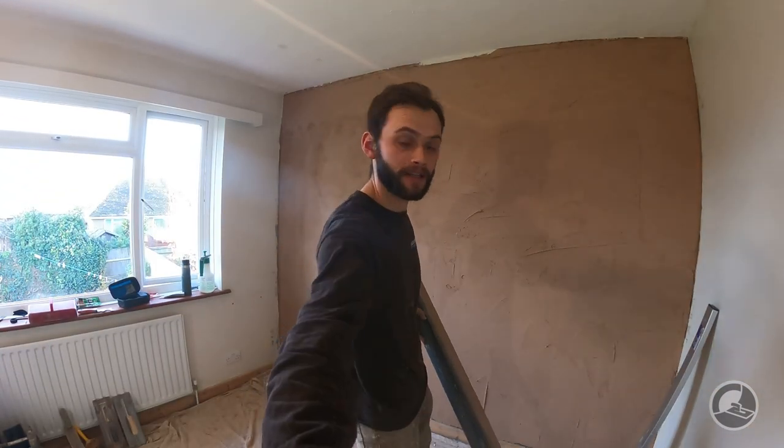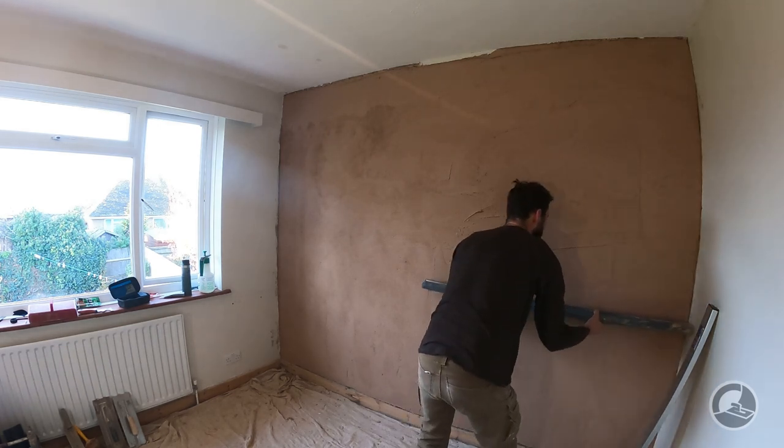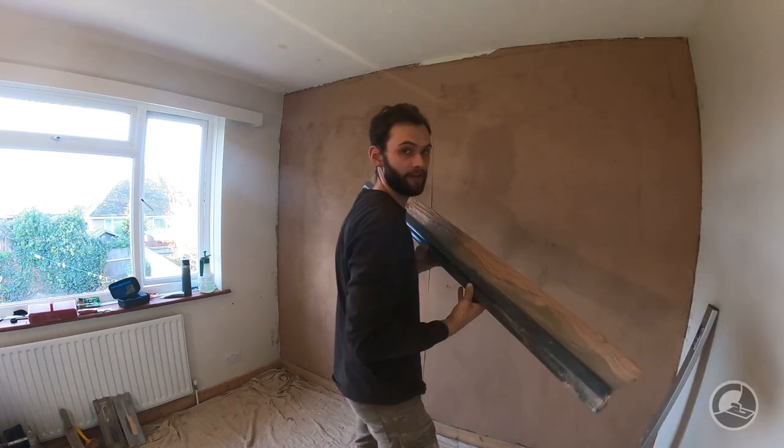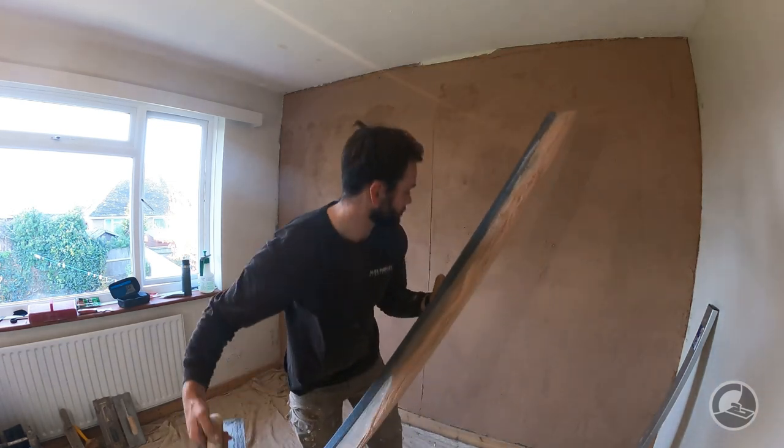So the wall behind me now has had a fairly tight coat over this block, probably around four or five mil, just to kill that initial suction. Now I'm going to give it a very quick flatten. I'm going to use one of our Ruffina spatulas - I'll run it from the bottom at a very sharp angle, pretty much 90 degrees, and just scrape out the high spots.